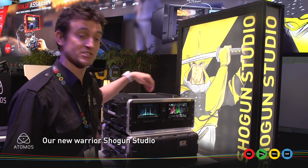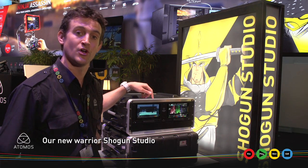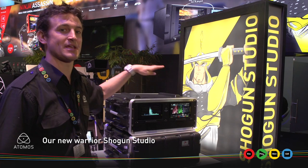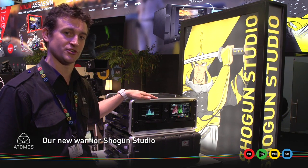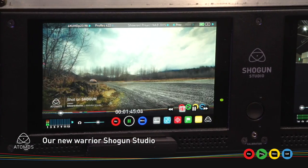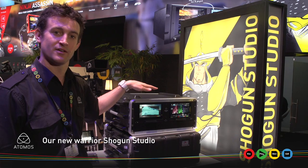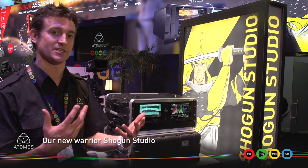Apart from the two separate channels, we also have great control — you're able to do RS422 or AMP control over Ethernet to schedule, start, and record. There are also a few other smart little features inside the Shogun Studio. For starters, we can do continuous record: when the drive on channel one fills up, it automatically switches across to channel two to ensure you continue without stopping. We're also able to have redundant power — if you get a failure, it'll automatically switch across to your other power supply to again ensure you continue without stopping.